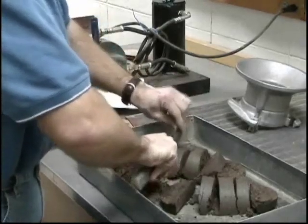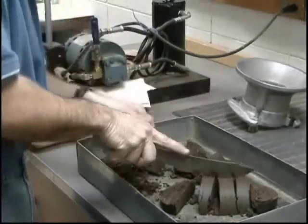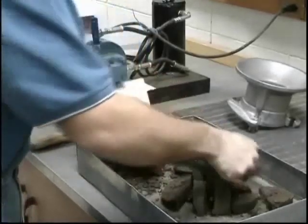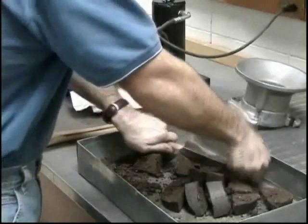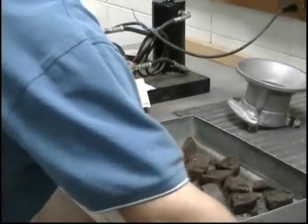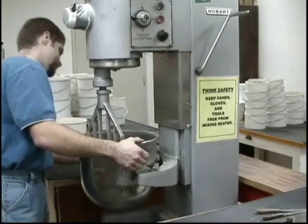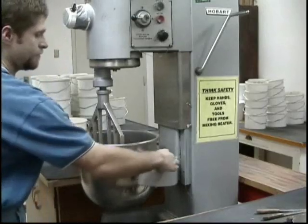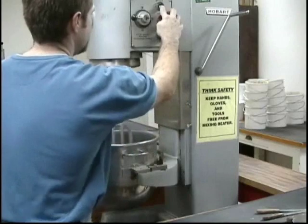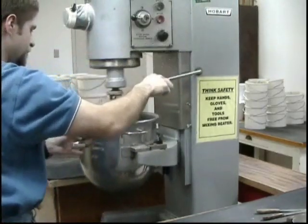Once the first point is completed, return the remaining portion of the molded specimen to the mixing pan and break it up. The use of a large knife or similar equipment generally works best. The material being broken up should be reduced to the size that will pass through a number four sieve as judged by the eye. After the sample has been broken up, add it to the remaining portion of the original sample and thoroughly mix the two together. The use of a large mixer aids in getting the soil thoroughly mixed.